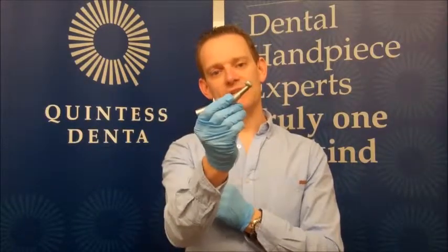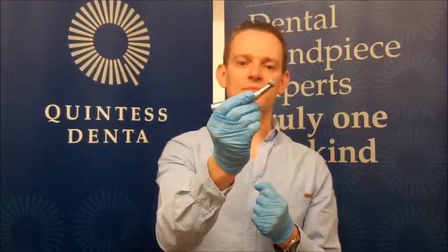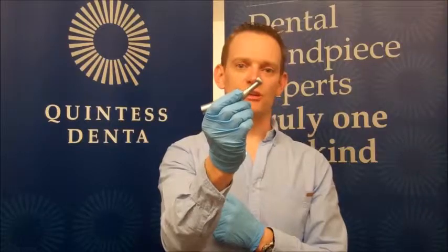So what about maintaining this? To ensure the longevity of the handpiece, we need to make sure that it's oiled correctly.